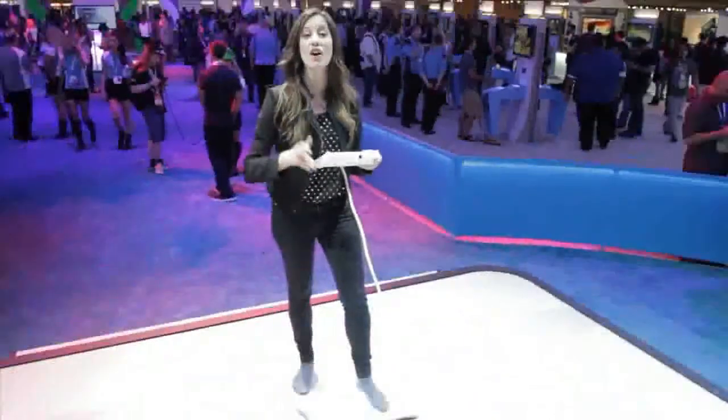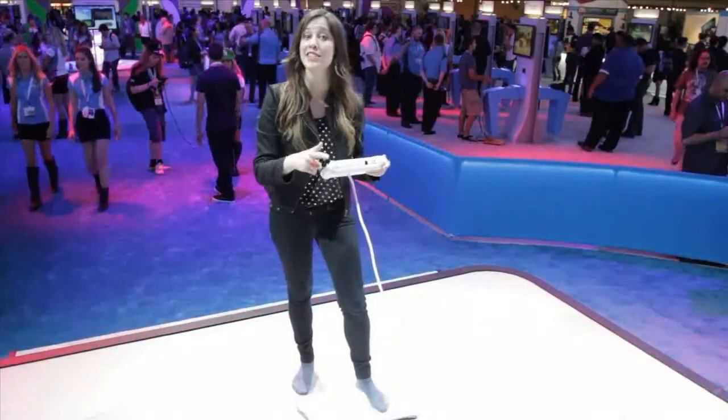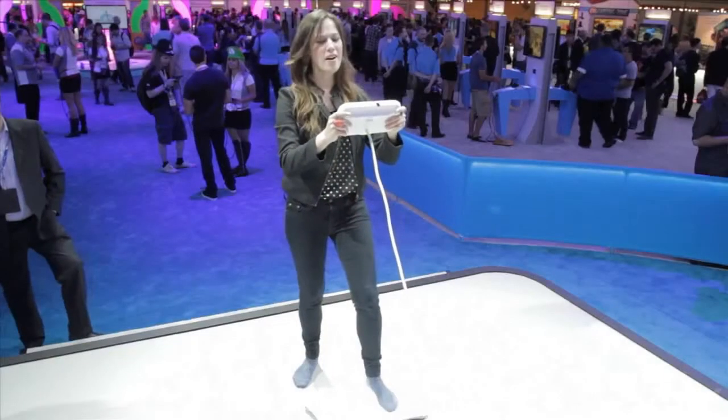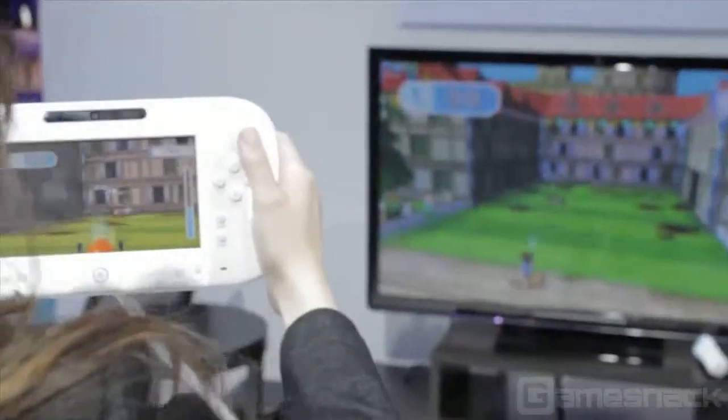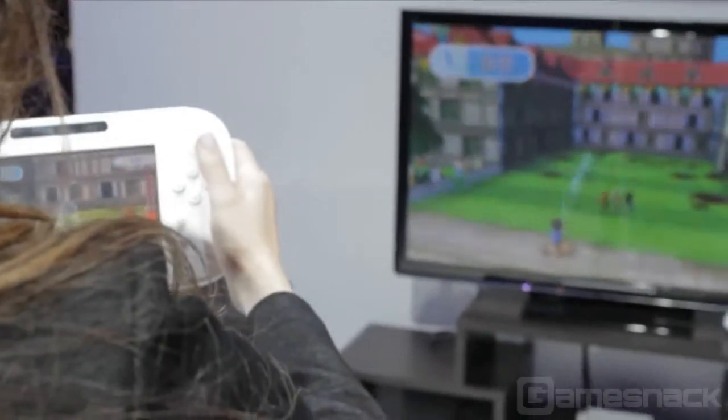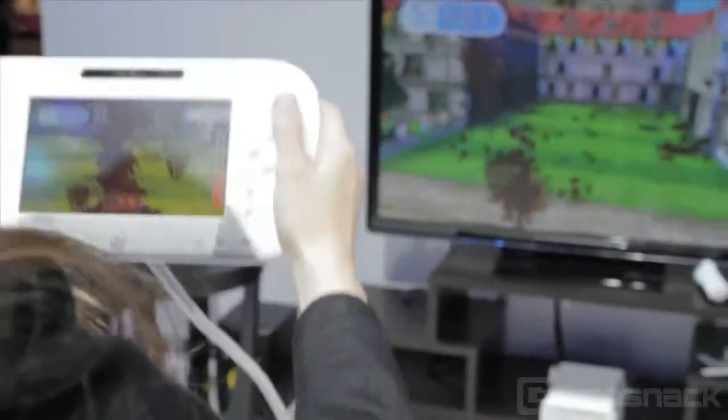On to the next game. Now we're gonna play Hose Down and I hear this game is pretty filthy. Let's see. I got mud on me. What's cool is I can see the whole thing on the TV but I got to use my Wii U gamepad to aim. And my screen is covered in mud, if you can't see.